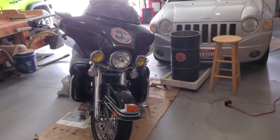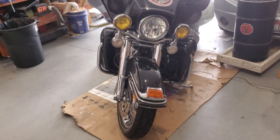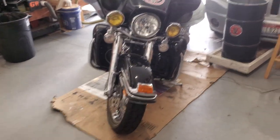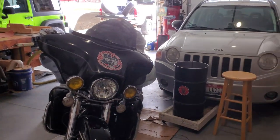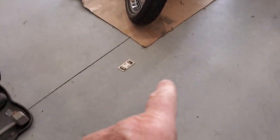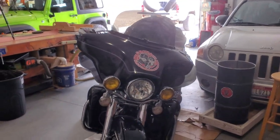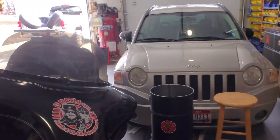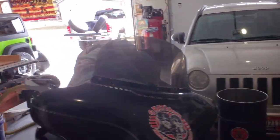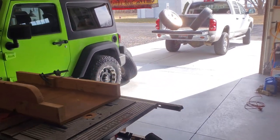We're back on the Jeep again. Man, we've got some work to do on that little critter. Something jumped at me — it wasn't anything important, but I thought it was a mousetrap. Anyway, we're going to have to work on that one of these days. That one we're taking in tomorrow, putting in a new muffler. Now, here's what we're working on, or will be working on in this video.